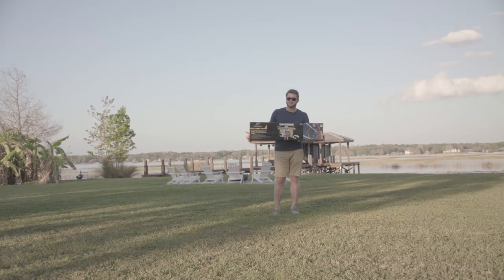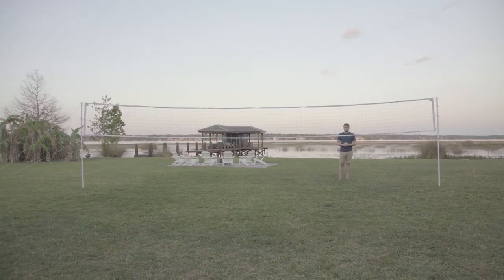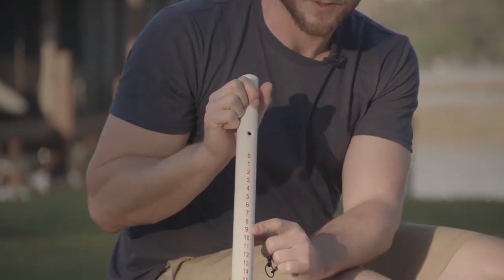Hey guys, Rob from East Point Sports here, and today I'll be showing you how to build your ultimate volleyball set. So here we have two bottom poles, two of our top poles, and our two middle poles have the scoring.